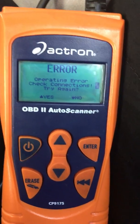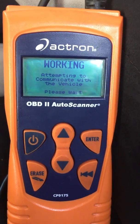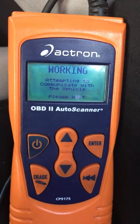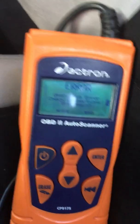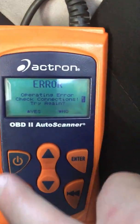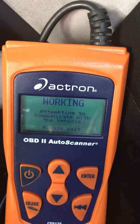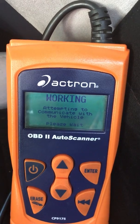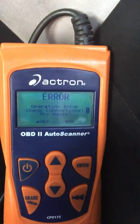Still nothing. Let's try again, just to be sure. Nothing. So, I'm going to turn the key to the off position. We'll try again one more time — I'm not going to try again.